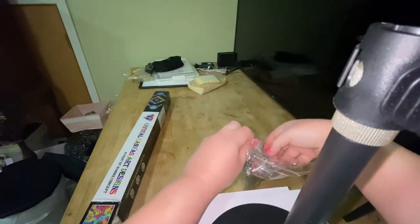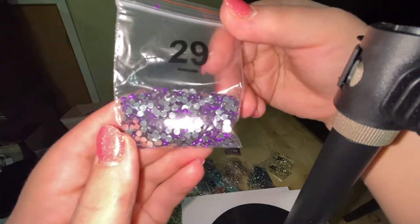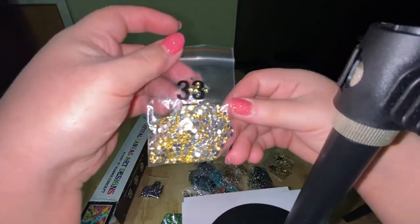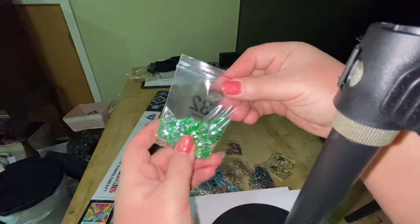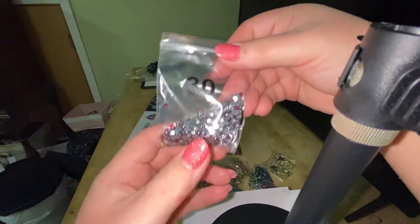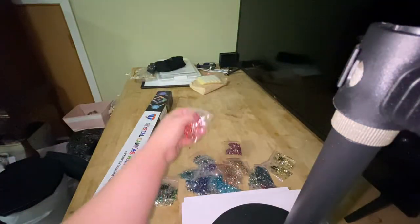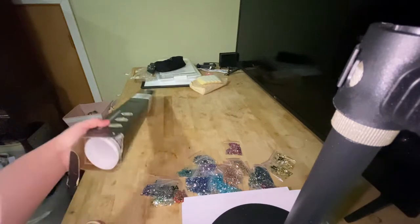I might work on this tonight, I'm not sure. I'm just gonna dump them all out — there we go. So these are what the drills look like: very sparkly! They're gorgeous. These are just a couple of them — I'm not gonna show you all of them because you guys probably know what a diamond painting or crystal diamond painting looks like.